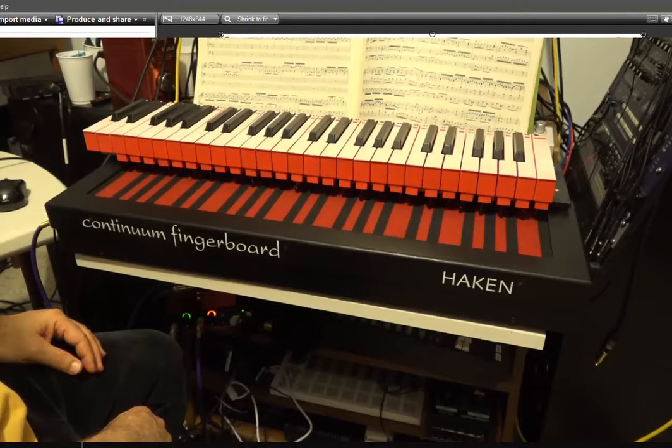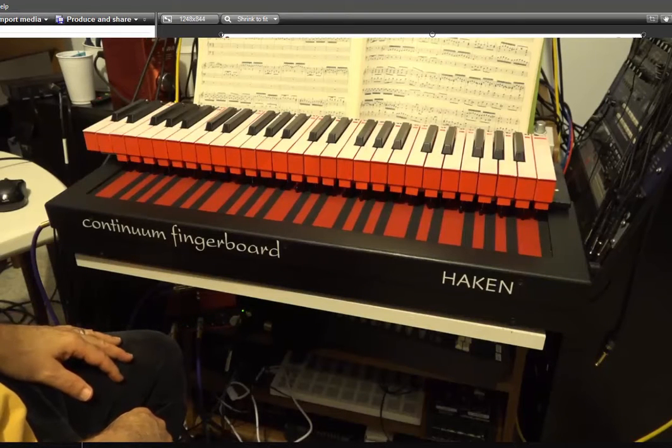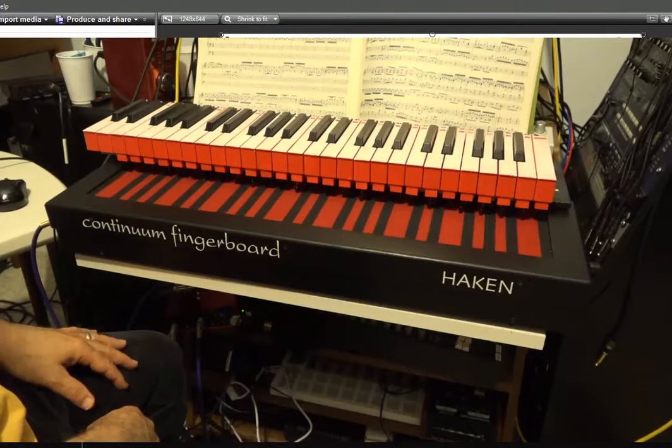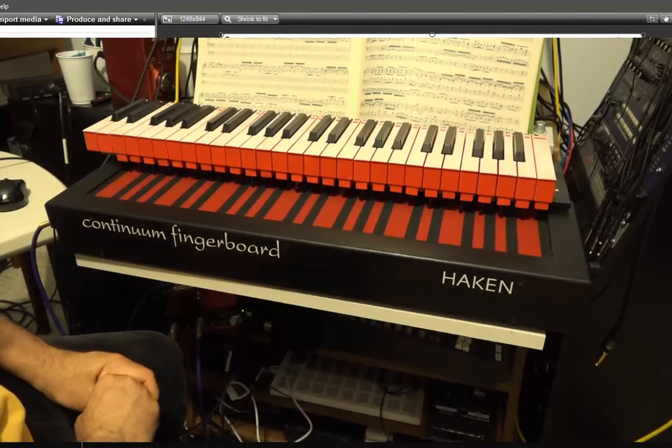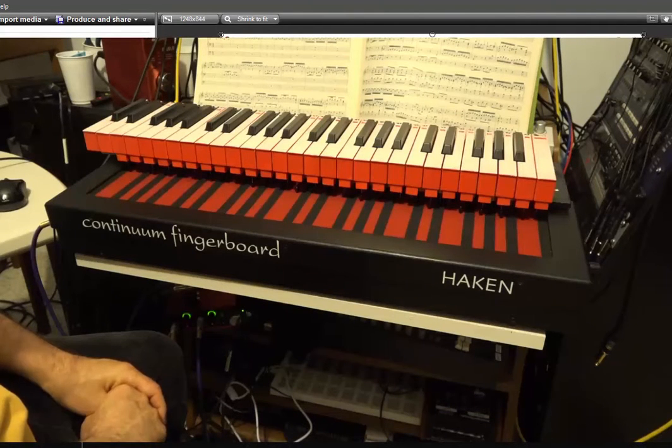I have it completed now, and I love it. It does exactly what Peter says it does, and more actually, because if you just want to use it as a keyboard — even though it wasn't intended that way — it was intended to be an adjunct to the fingerboard to play things that are difficult to play, like fast runs and arpeggios that are extremely difficult on the fingerboard.